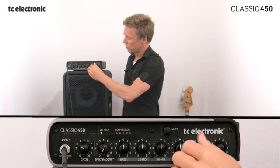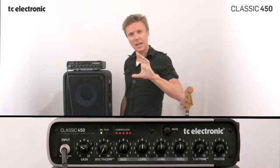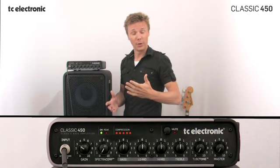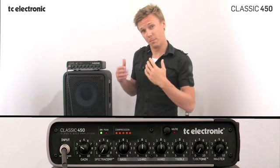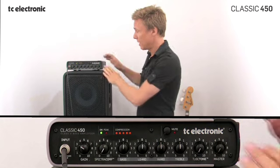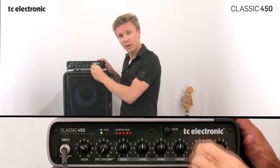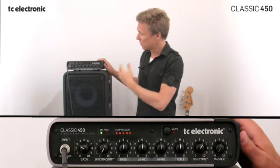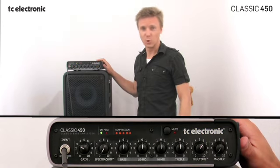A very nice feature with TubeTone is that it stays at the same level when you're dialing this up. Not like on any other tube amp — if you really want to hit the power amp of a real tube amp, you have to crank it all the way up. In Classic 450, you can crank it all the way, but still control the overall level with the master level. So, that's the quick overview on TubeTone.